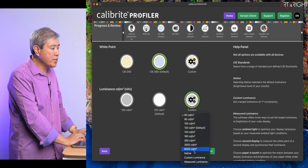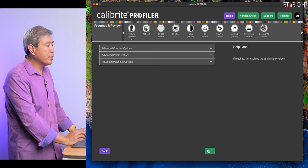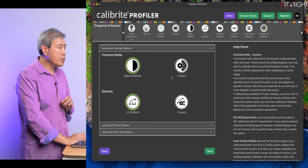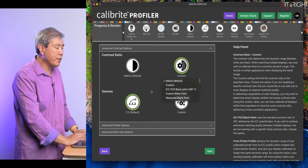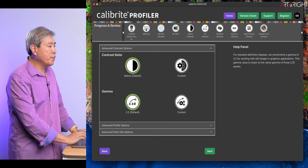From the drop-down list you can choose native, custom luminance, or even measure. I'll click Next. For the contrast option, I'm going to choose native, though there are different custom options I can dial in as well, including different black point values. As for gamma, I'll leave this at 2.2 for photo.